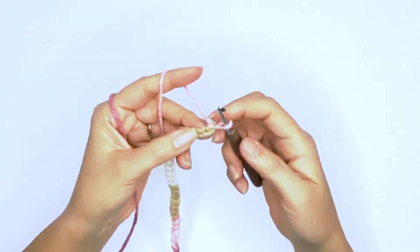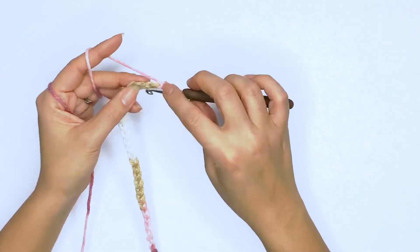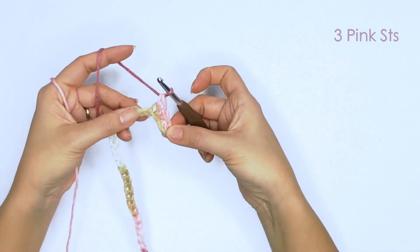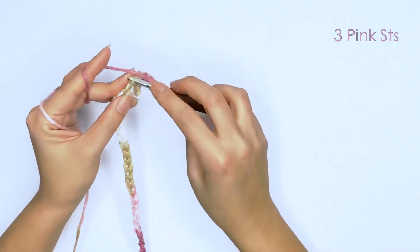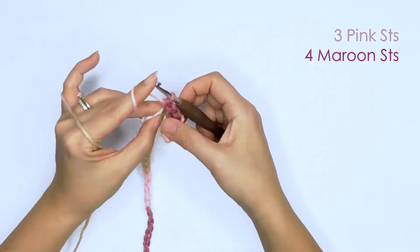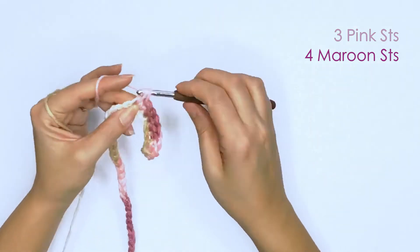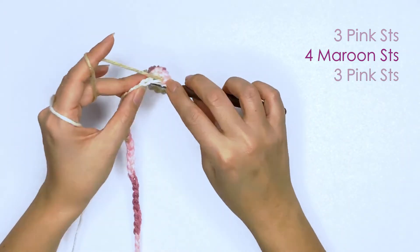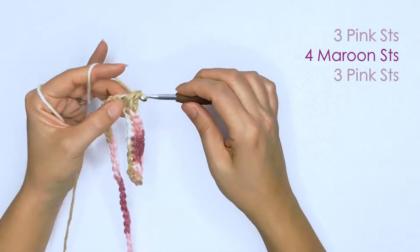On the second chain from your hook, we'll insert our hook and work a single crochet — drop a loop and pull through two. In order for this plant pulling to work, we'll need to count each color sequence. Here I have three stitches of the color pink. Next will be my maroon color — I have four maroon color stitches. The next color is pink, which I have three stitches. Next we have green, and I have three stitches.